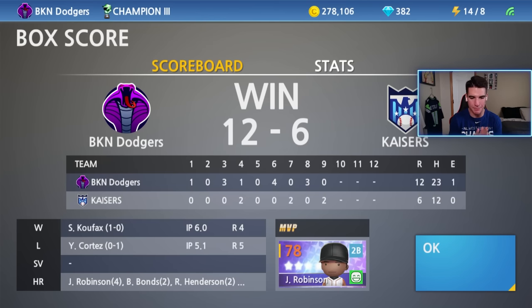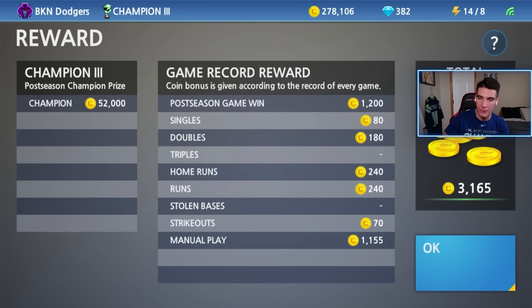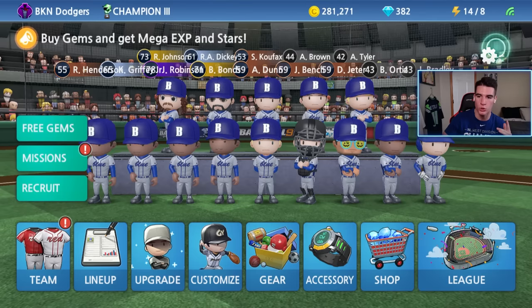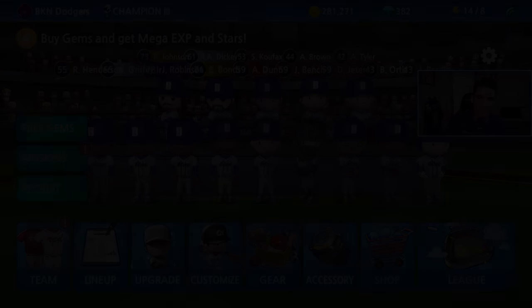12 to 6 — we had 23 hits. Bats were alive in Champion Three. Jackie Robinson: five for six, three home runs — absolute stud right there. So next time you guys see me, we will be live playing in the championship round, and then we'll probably make a video out of that. Hope you guys enjoyed. If you did, go ahead and leave a like and subscribe. With that said, I'll see you guys next time. Bye!